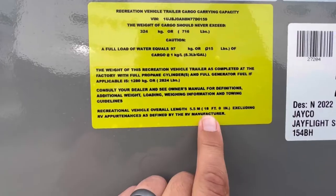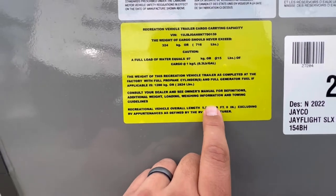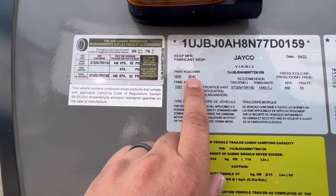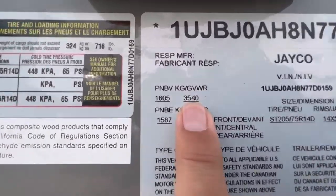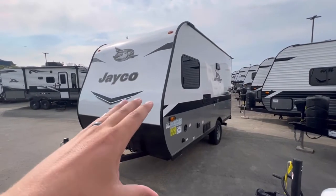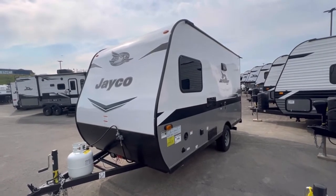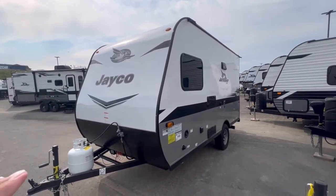Room for the kids. This will measure in at 18 feet long, 2,824 dry weight, 3,540 GVWR. You can get these in a fiberglass or in a stick and tin. Now this isn't a vacuum bonded fiberglass like a Jayfeather or a Whitehawk — this is more of a hung wall.